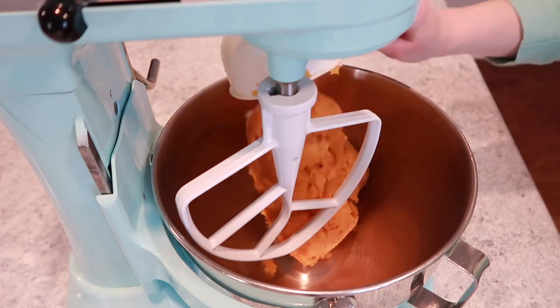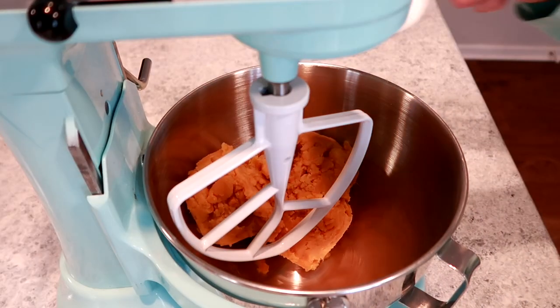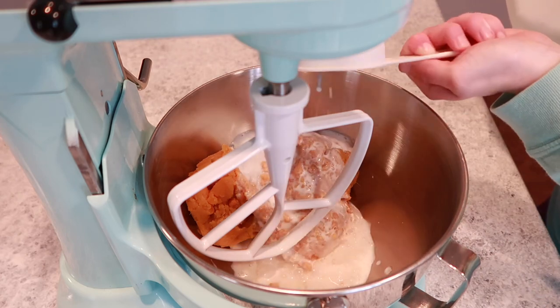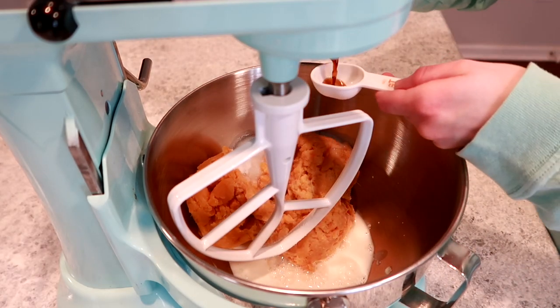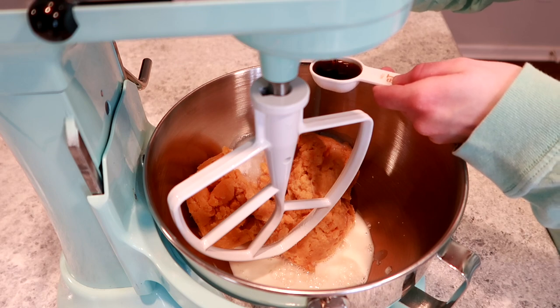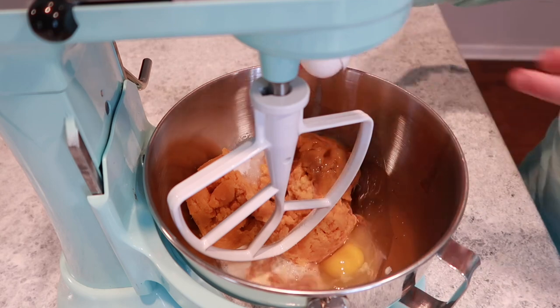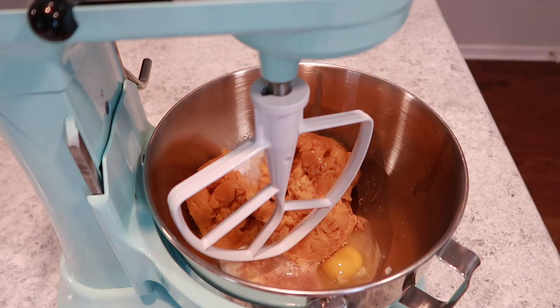I'm going to start out by adding three cups of sweet potatoes, a half cup of sugar, a half cup of milk, a tablespoon of vanilla extract, and half a cup of softened butter. Then I'm going to add my two eggs and mix this up very well until it gives me a nice fluffy consistency.